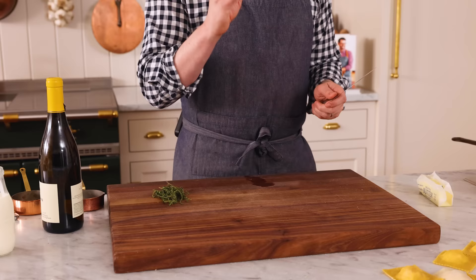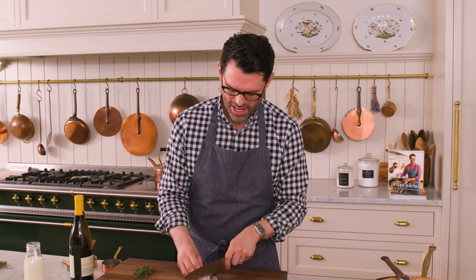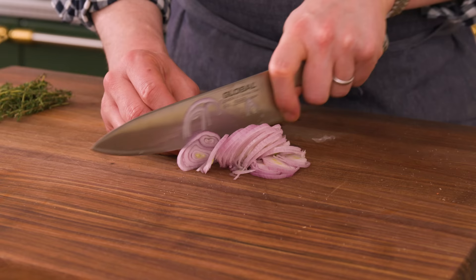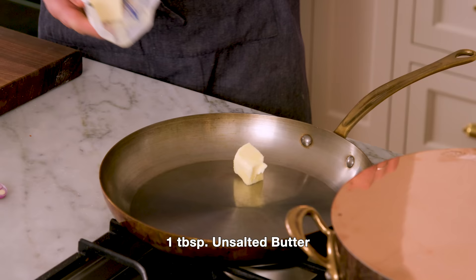For the sauce, I'm starting off by chopping one shallot thinly. Shallots are wonderful — they're related to onions but have a more delicate flavor, and in a creamy wine sauce they're gonna be really delicious. If you can't get a shallot, you could try using a little bit of leek or even in a pinch some onion. Over medium-high heat, I'm gonna add one tablespoon of butter into a large pan.